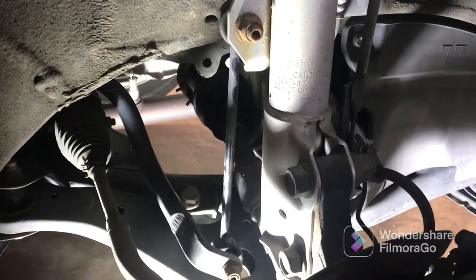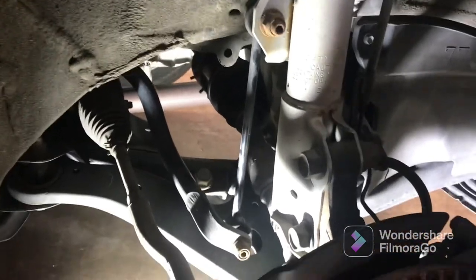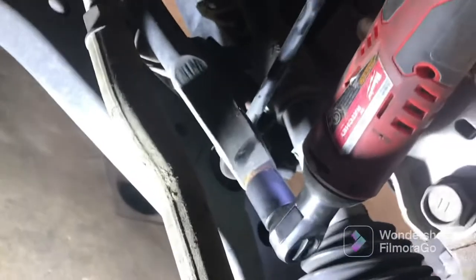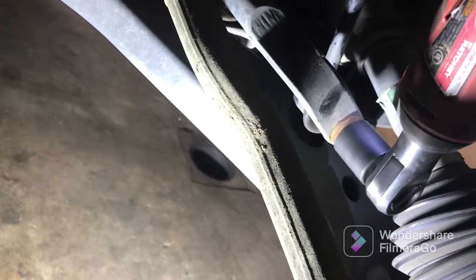The procedure is the same for the left side and the right side. Go ahead and take the top one off, then we'll move over here to the bottom and grab that bottom one. Once you've got the bottom one off and the top one off, it just slips out — pull it out just like so.